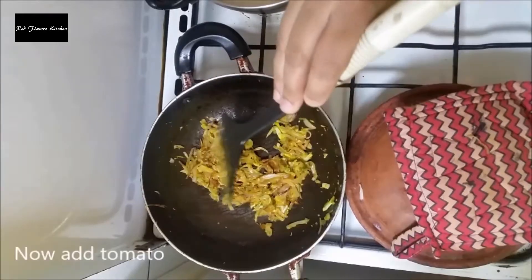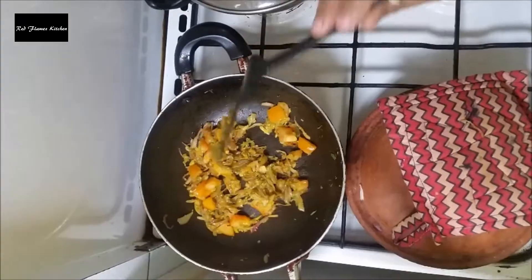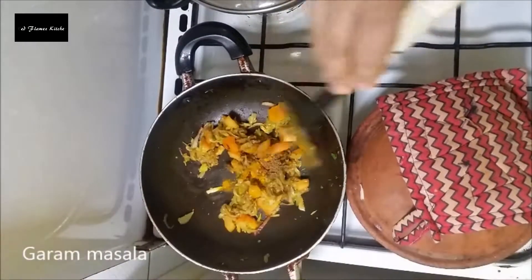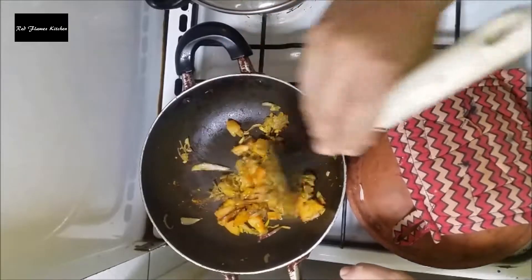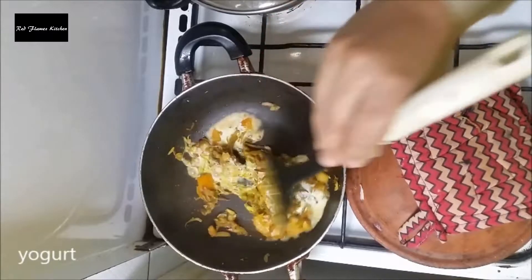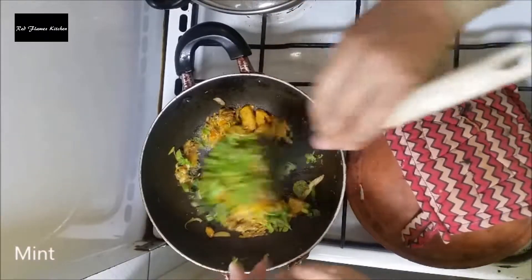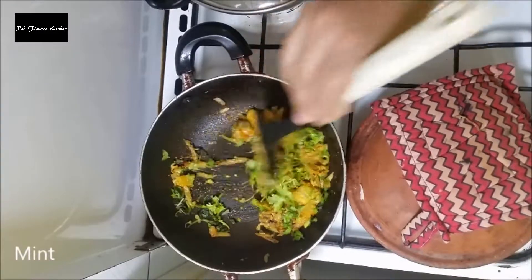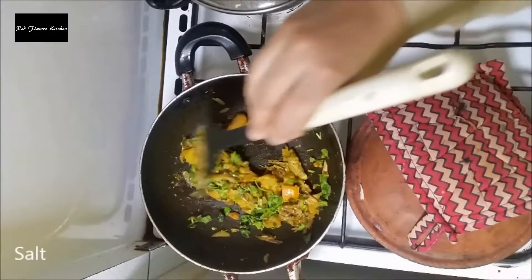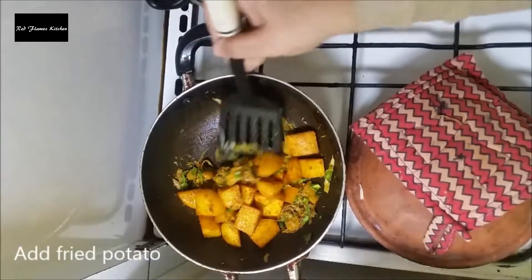After the masala is mixed, put a tomato and mix it up. We'll put the onion in a hot sauce. We'll add the onion in a little. We'll add the potato and roll.